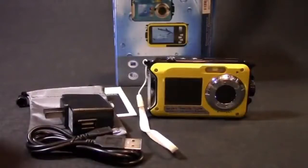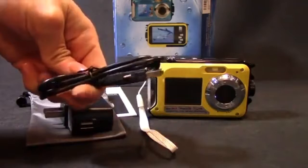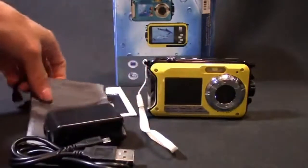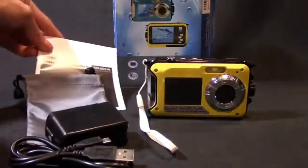This review is for the Marvy HDV801 Underwater Digital Camera and Video Recorder. With the camera you get a charging cable — it's a USB to micro USB cable. You also get the USB wall adapter, which is really nice since most products don't come with the wall adapter. You also get a drawstring carrying case and the user manual.